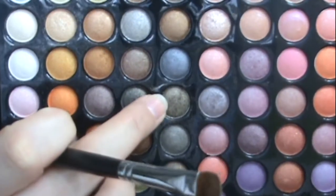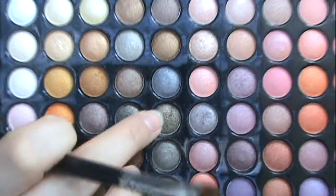Start out by priming your eye. I used Urban Decay's Primer Potion. I'm going to go into the fifth row, the fourth color down. It is a dark olive green. I have taken that color, packed it onto a 239 brush. This is going to go on the outer half of your eye. This one is a loose shadow,